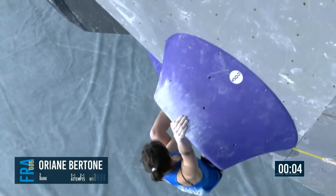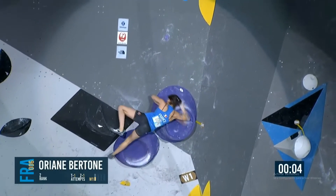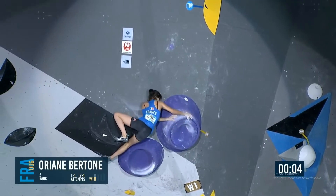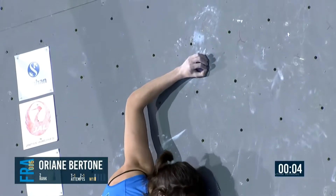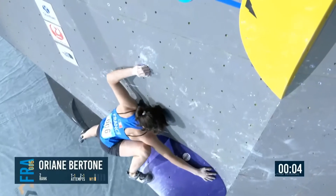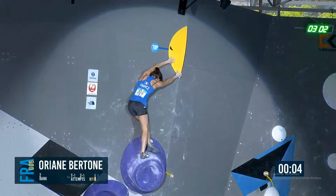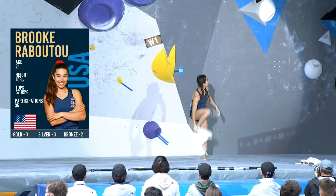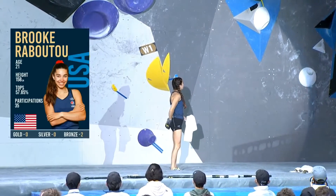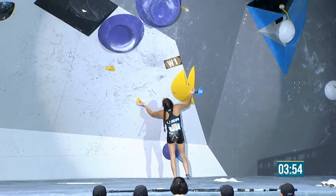Orianne stays focused, she gets up. Needs a big mantle here. She lives, trains, and climbs in Fontainebleau, which is an area with a lot of mantles. I think this will not be much of an issue for her. But she is having to work as she stands up into that left-hand crimp, and then she needs to work her right foot up to match her hand. Creeps her way forward — and there's that move she could swing out on if she rushes it. USA. She's 21. Came 12th in Meiringen.